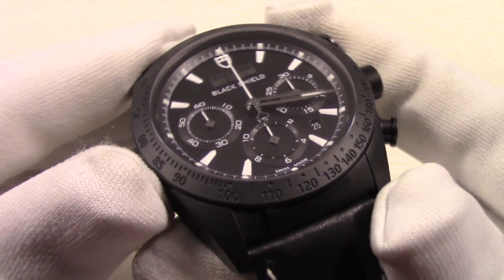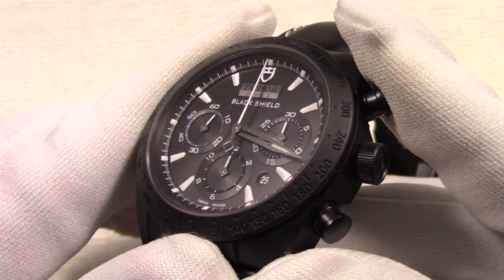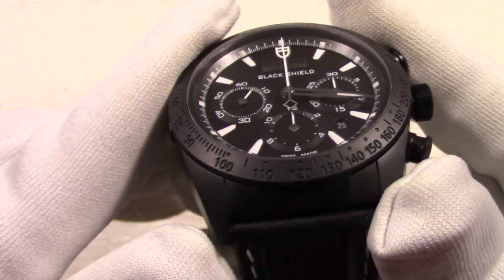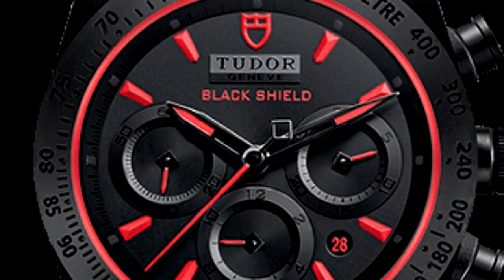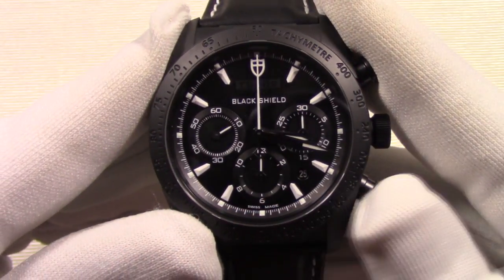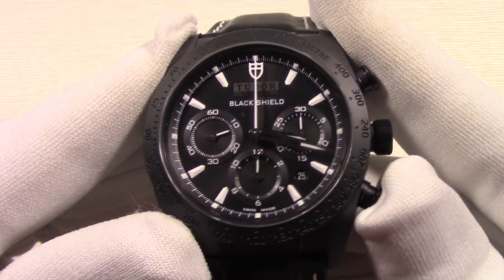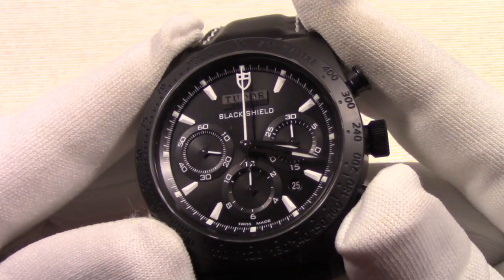Before we get started, a little backstory of the Fast Rider Black Shield. This watch, in conjunction with Ducati, first debuted in 2013 with its red indices version. Later in 2015, other versions with various indices and dial colors appeared. This is the white indices variation.